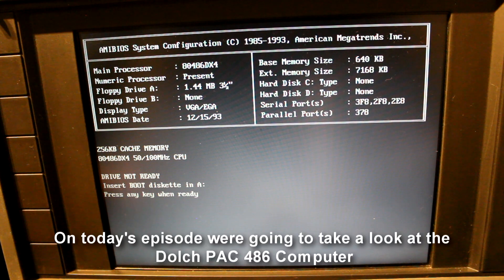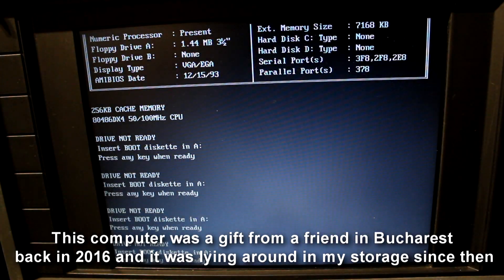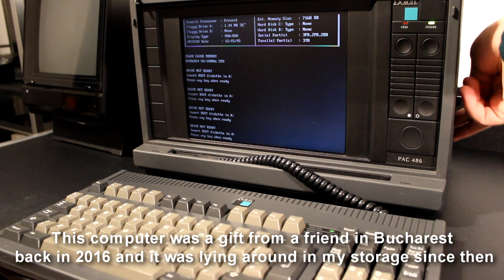Hello and welcome back. On today's episode we're going to take a look at a Dolch Pack 486 computer. This computer was a gift from a friend in Bucharest back in 2016 and it was laying around in my storage since then.